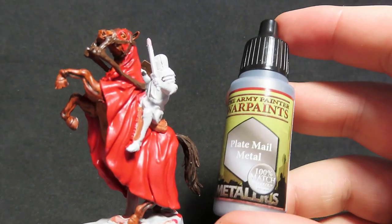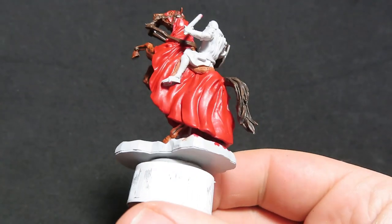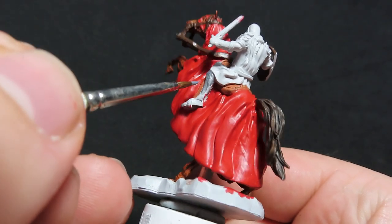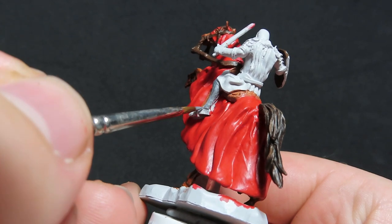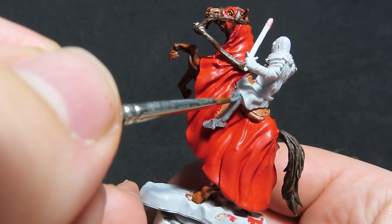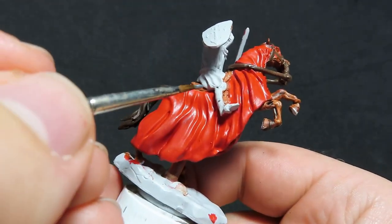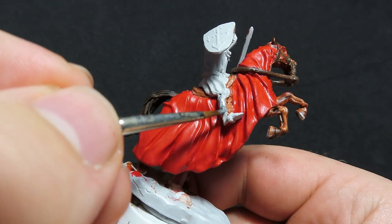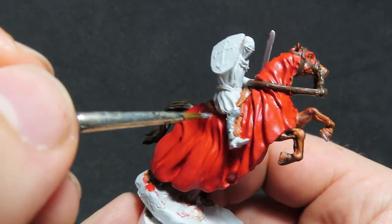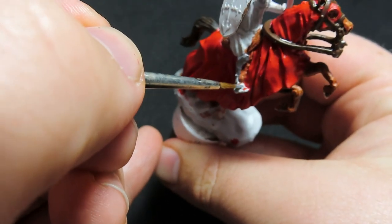With all that complete, we're going to come in with Plate Mail Metal to paint all the metalwork on our knight — the leg armour, helmet, sword, pauldrons, and all his armour. Make sure we get a good coat on all of that — come in with a second coat if you need to. Also, don't forget to paint the other side of the horse. I was forgetting a couple of times, especially when it came to the straps and stuff, until a bit later on.